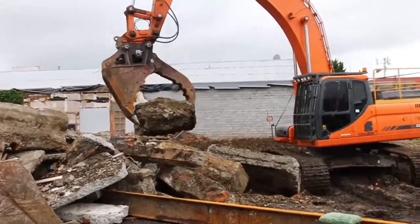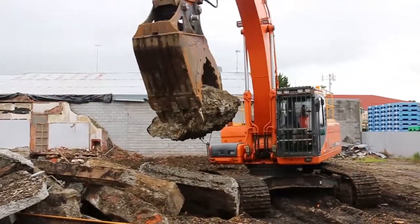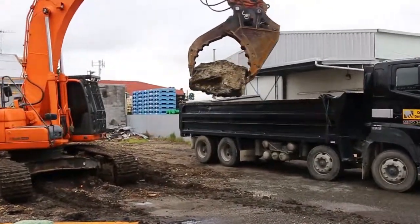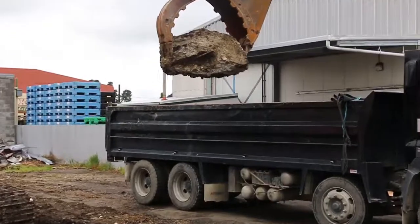They're so dexterous, we can load our trucks quite gently with them. We can pick up large concrete, small concrete, whatever. Perfect for demolition work.